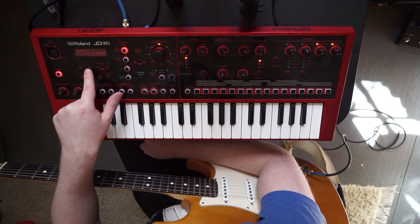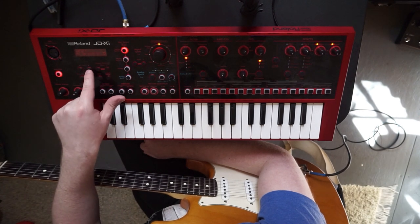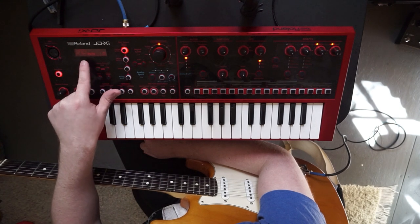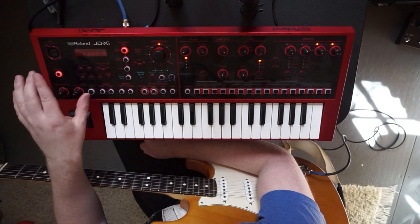You'll see Mic Select — I have it on 'Attached.' Then NS SW, I have that set to On. NS Threshold I have at 25, and NS Release at 80. Then you'll see MIDI, so we're done with that section — push Exit and you should be good to go.